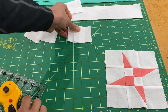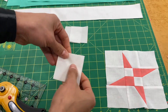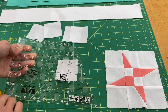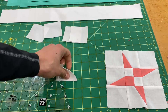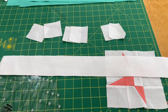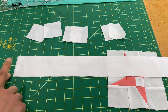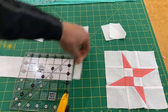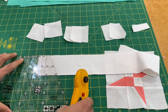Now we're going to cut the four background trapezoids. I have a doubled strip here, so we'll go to our lazy angle ruler at the two and a half inch section — perfect. This gives us two large trapezoids of background fabric. Before cutting into a new strip, always remember to trim off the selvage first, then cut two more large trapezoids from that strip.